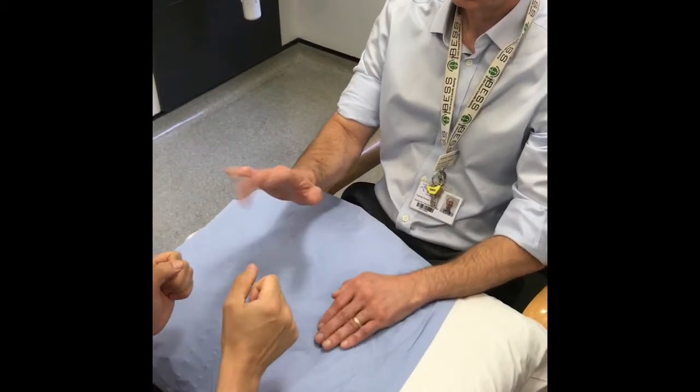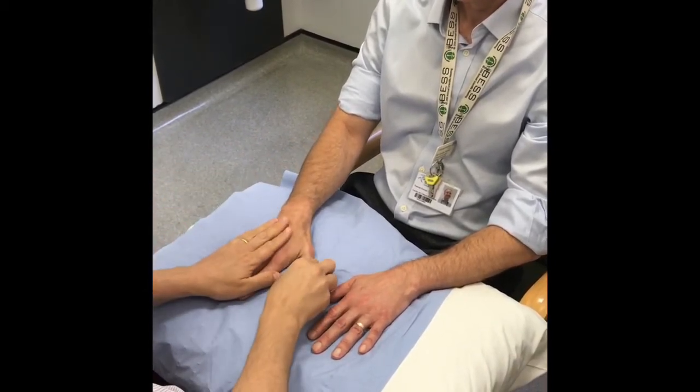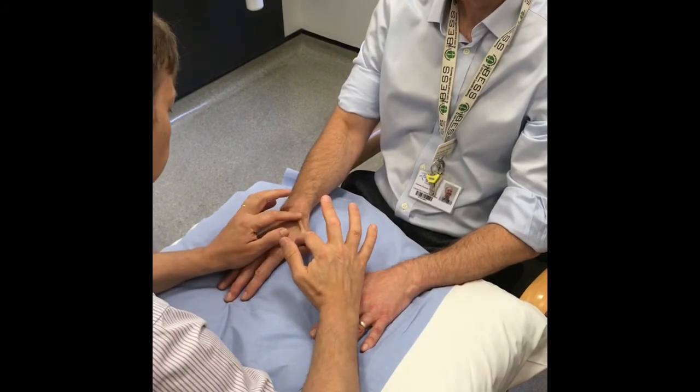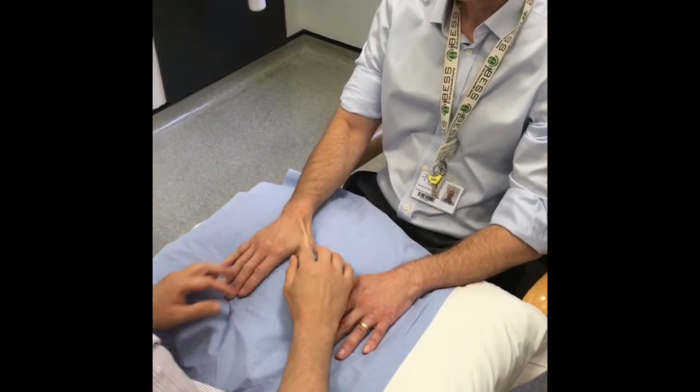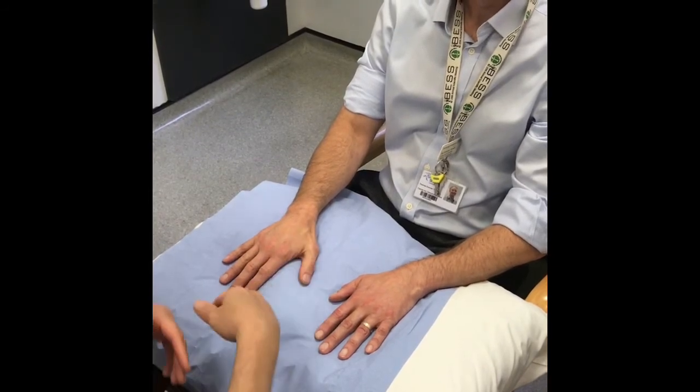Although neurological examination of the hand is a special test, you should consider performing it on every patient. You need to examine the radial, median and ulnar nerves in both the sensory and motor components.